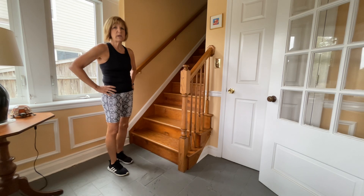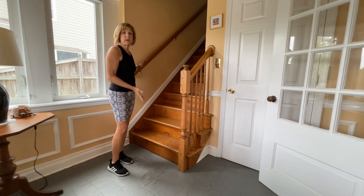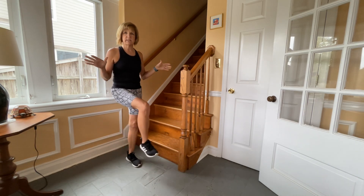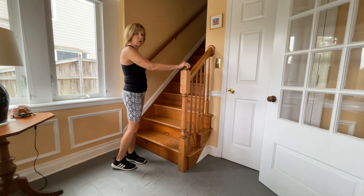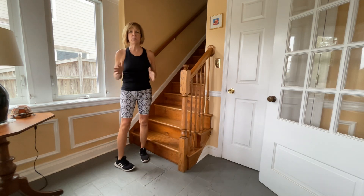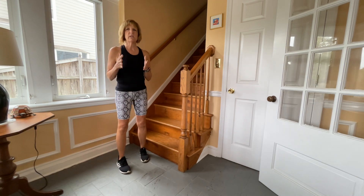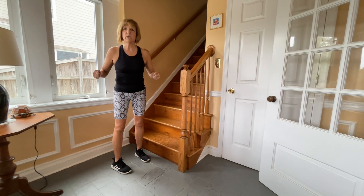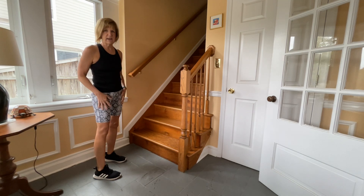It doesn't take super long to do. The best place to do it is in a stairway. If you don't have a stairway, you can do it in a doorway with a step stool or something like that. It's really good to be able to hold on to something because you don't want to worry about your balance — you really want to get some good stretches going. So you want to be somewhere you can have help with arms and railings and countertops, anything like that.